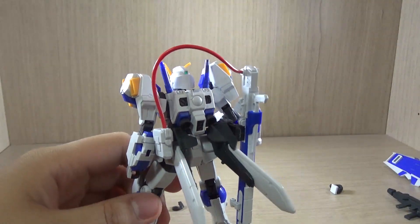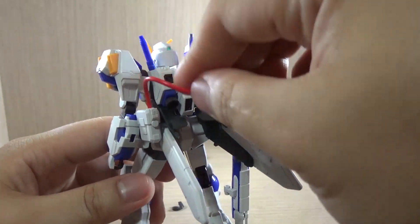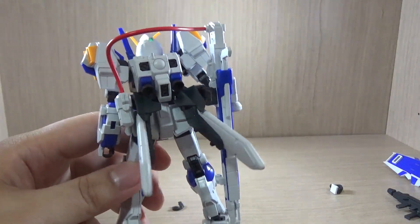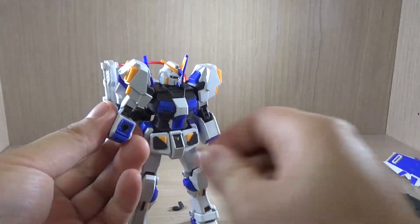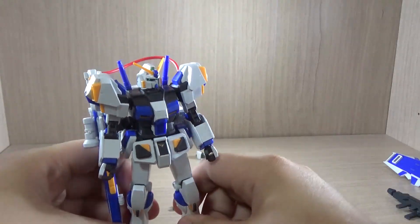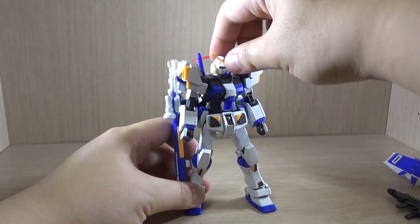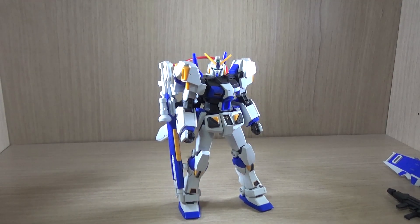That's pretty much it for the review. The only tricky part is the wire, which will be all over the place, but it doesn't hinder the articulation as much as you'd think. If you're a big fan of this unit, you should definitely get it — it is a Premium Bandai release. At this point we can also expect a Unit 5. Anyway, thank you for watching. If you have any questions about the kit, feel free to ask. I always have more kits to buy, build, and review, so stay tuned — see you guys next time.